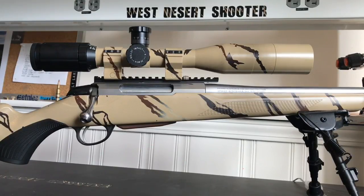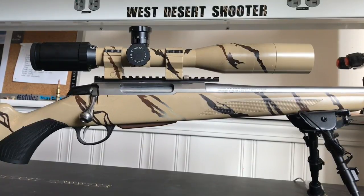They do offer quite a bit of different variable options. They have a fixed 6 power, fixed 10 power, 12, 16, 20, and maybe a 14 in there. So go ahead and pick what you want. For me, the 20 power made sense.